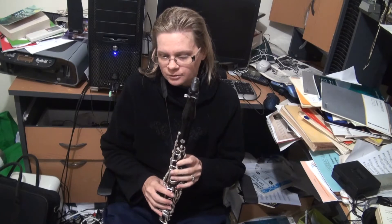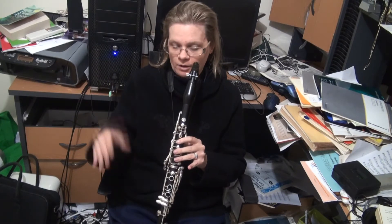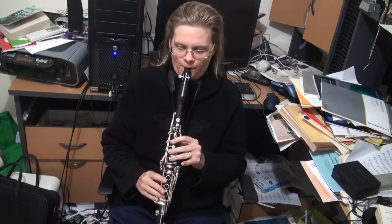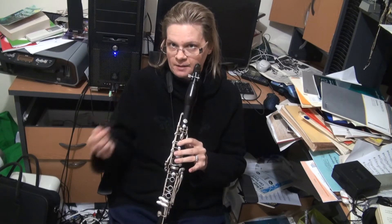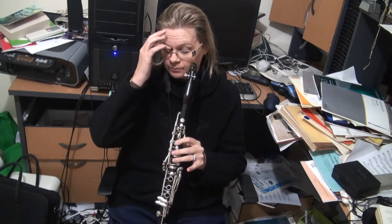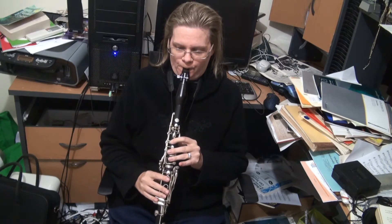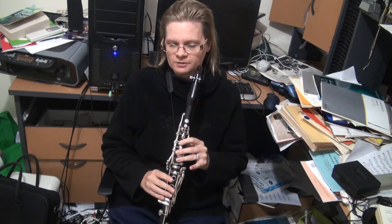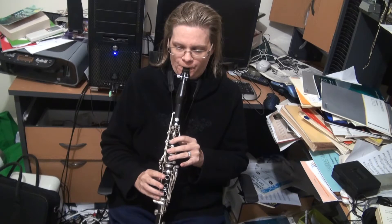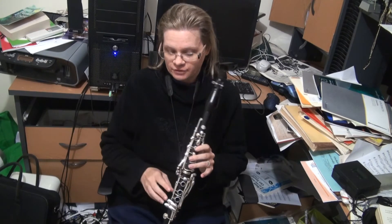So when you play a note — say a C — and you stick the register key on, it actually goes up a twelfth rather than an octave. It skips every second overtone. And then the next register up is the altissimo register, because you're skipping the fourth and going to the next overtone.